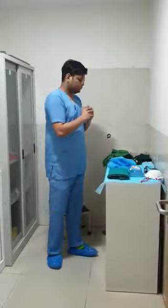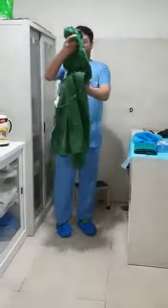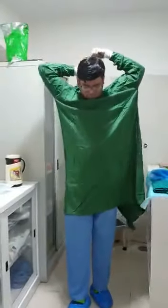Once you are inside, first of all we will start with level 1. You start by wearing your gown. There are two types of gowns which are available: one cotton gown which is used, or you can use this blue surgical gown which is also available with us. Either of them you can don — clean gowns. You don't need sterile ones, you just need clean ones.